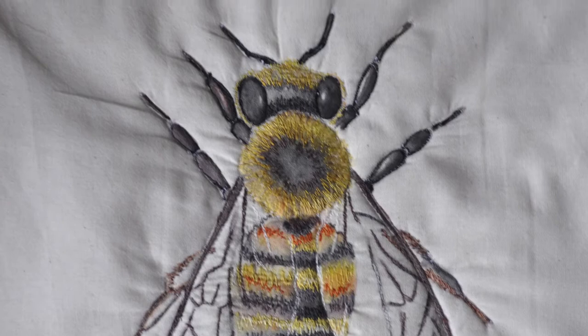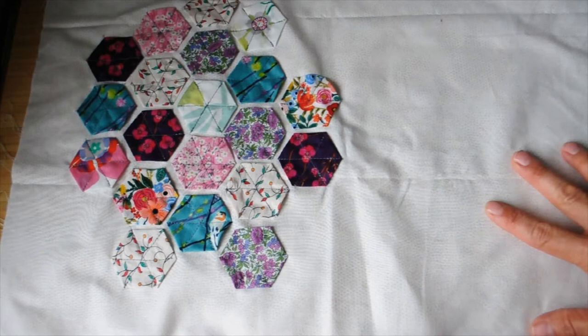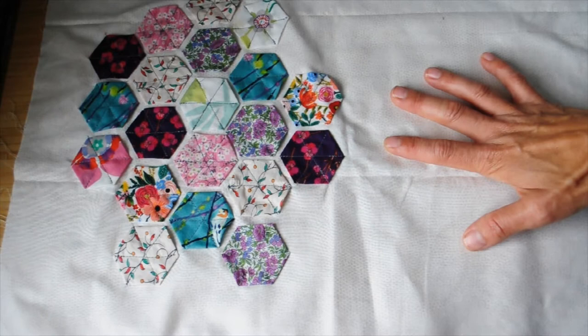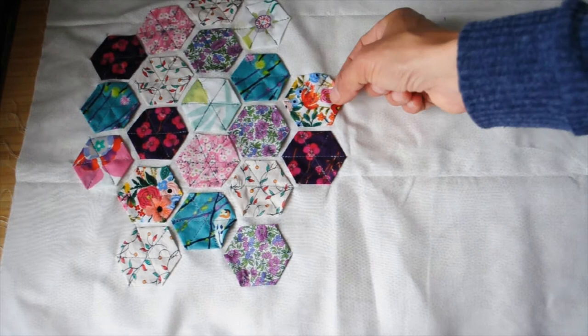Here is the background for my quilt. I decided to start with that. I wanted to give it some kind of representation of the honeycomb and I wanted to be quite creative with how I did it. I didn't want it to be a realistic representation. So I've taken some of my scraps from various dressmaking projects and made little hexagons which I have then sewn on to a plain background.